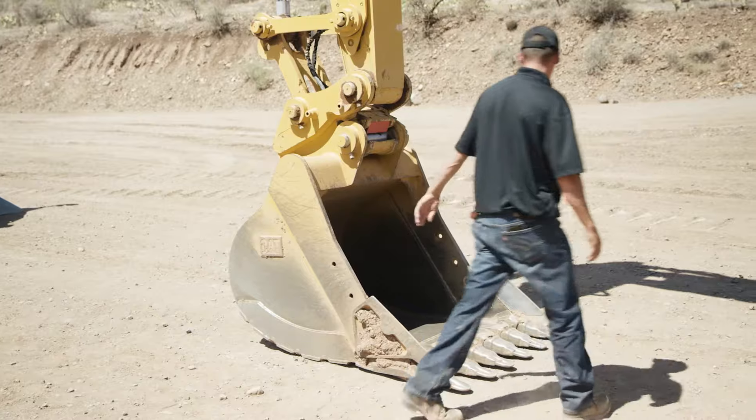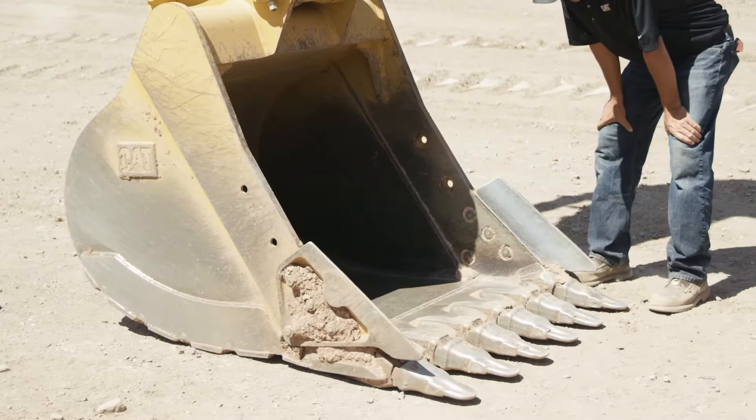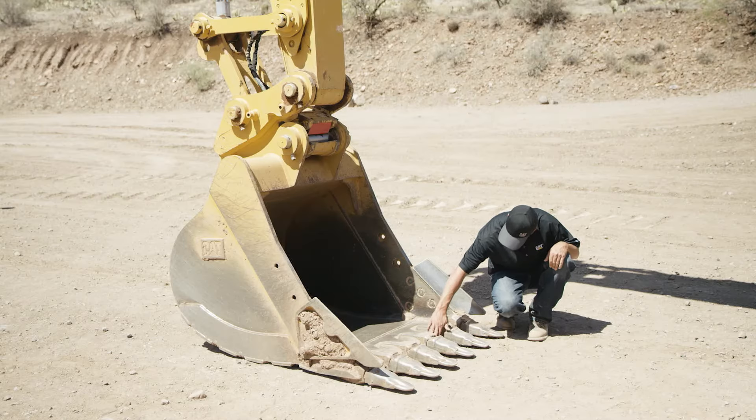First thing you want to do when you walk around your bucket is check to make sure all your G.E.T. is in place and all your hardware is there. Then you want to check your base edge for any kind of abnormal wear or any kind of cracking or chipping.